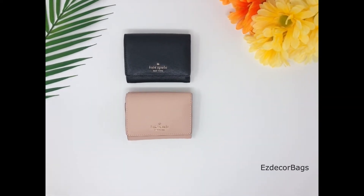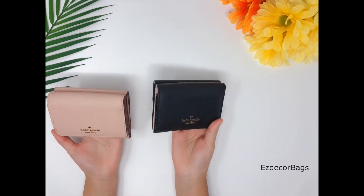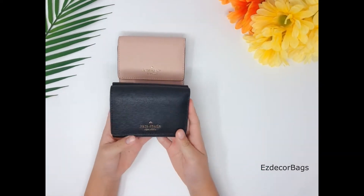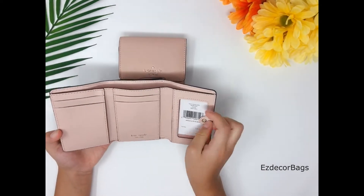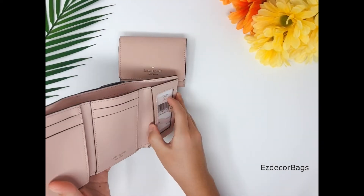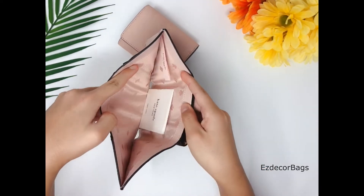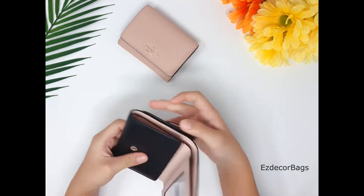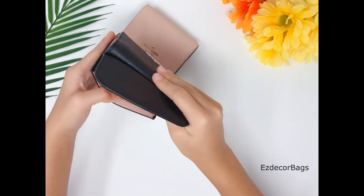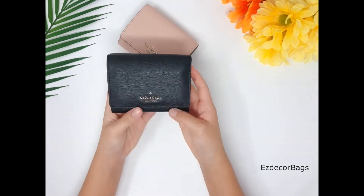Hello guys, this is Easy Decor Bags reviewing channel. Today we are going to be reviewing the Kate Spade Connie small trifold wallet. We're going to look at this black one — it has four card holders, a slit pocket, an ID window, a big bill pocket, and on the back there is a coin pouch. You can fit small things you carry every day like keys, bands, and hair clips.